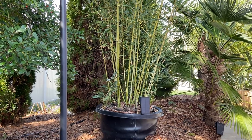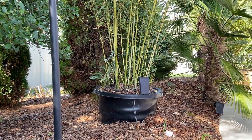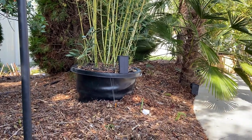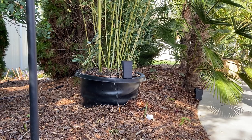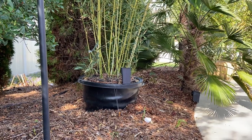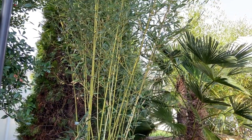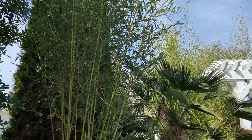Bamboo does really well in pots — a lot better than we thought. It's always stayed good and green for us. One of my favorite pots to start it out in is these 20-gallon pots from Lowe's. They're made of high-density plastic, cost about $25, and are very good to start your bamboo in. It'll last in here probably two or three years or more. The bamboo varieties we use are either the Fargesia, which is a running bamboo...